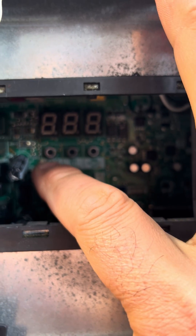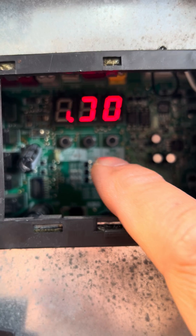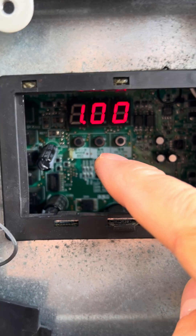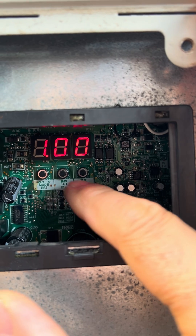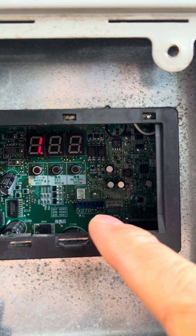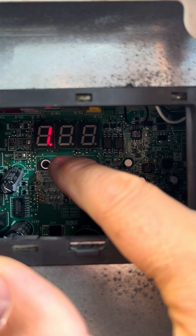In the function settings on the outdoor unit, if you push the mode button once it goes into monitoring mode — it displays one and then zero zero. To find out the number of indoor units connected, we push the set or BS2 button to reach number 10.